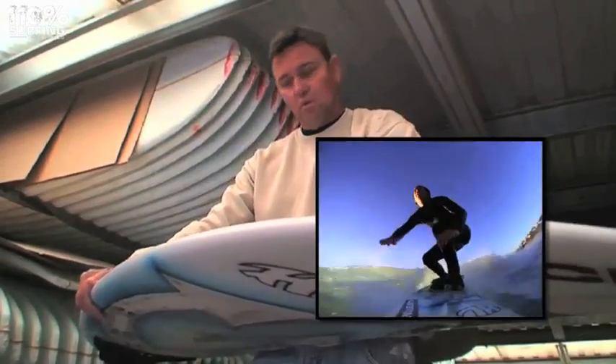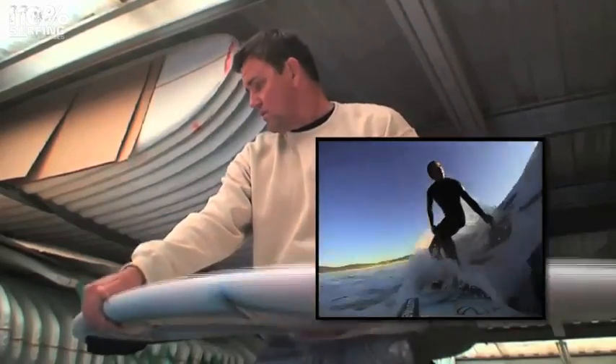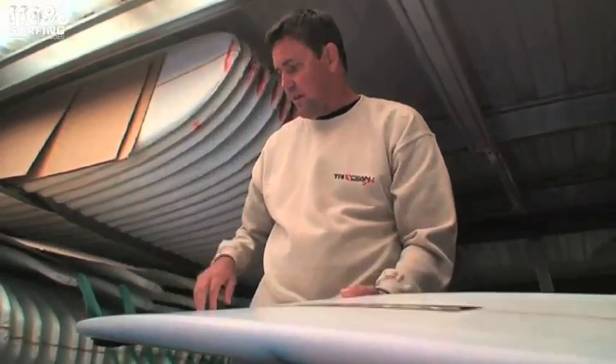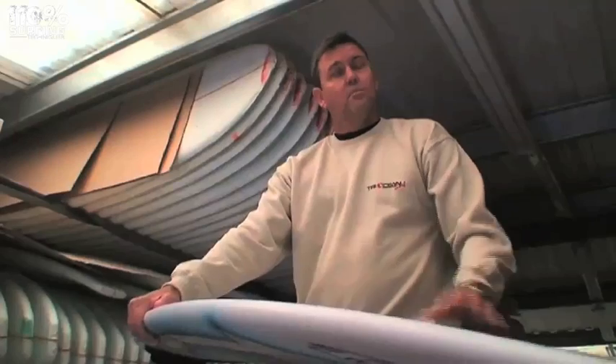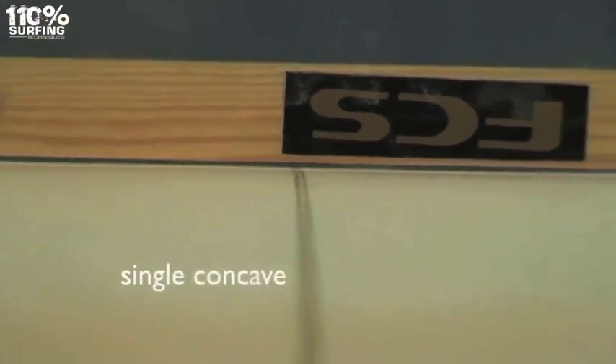The idea of the concave is that it creates a lot more speed — the water sort of cavitates and lifts the board out of the water. The double concave often goes single at the front and moves into double further back. The whole thing behind the concave is to get more speed through the board.